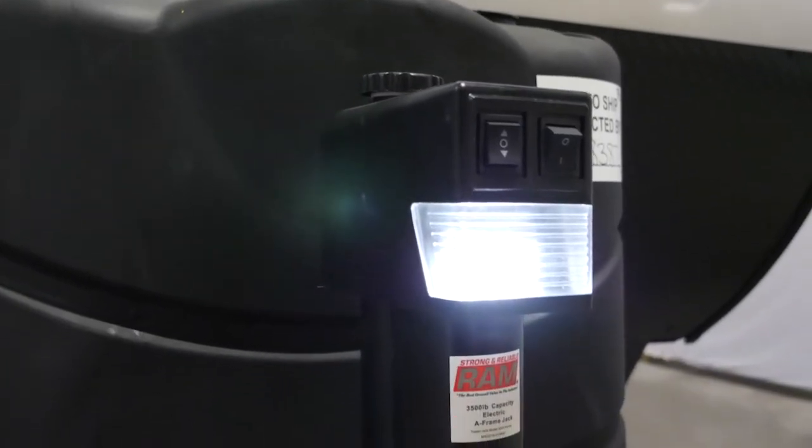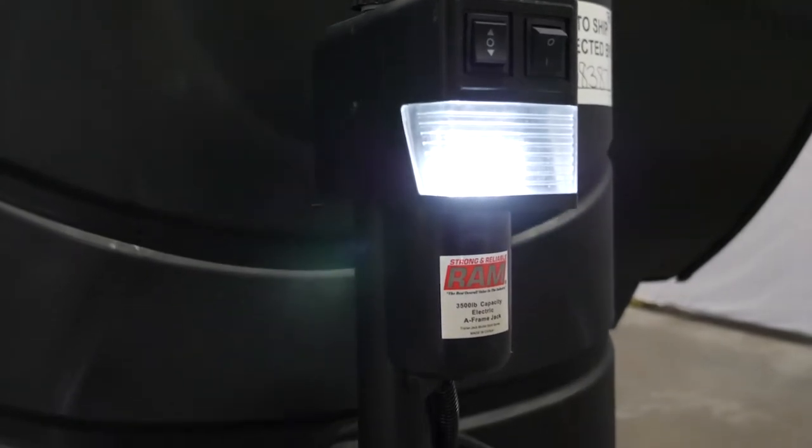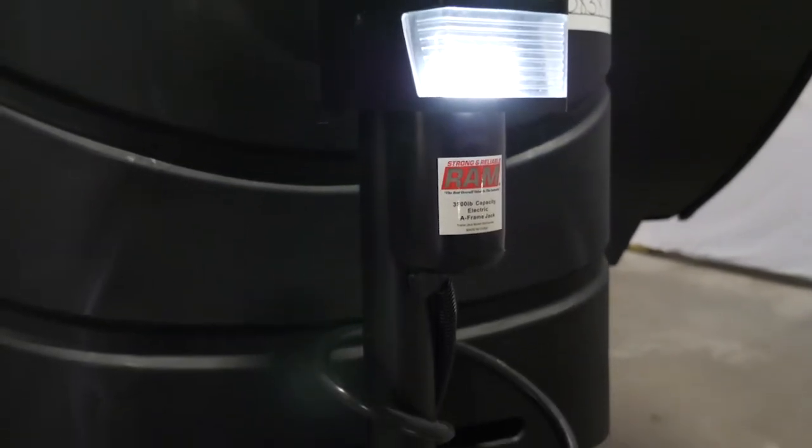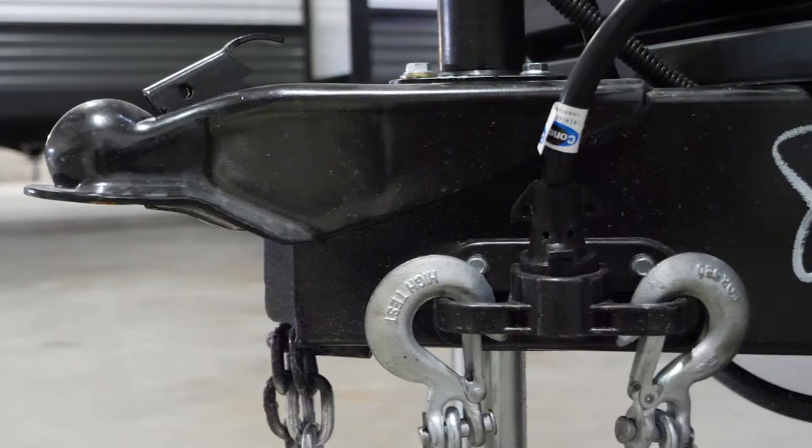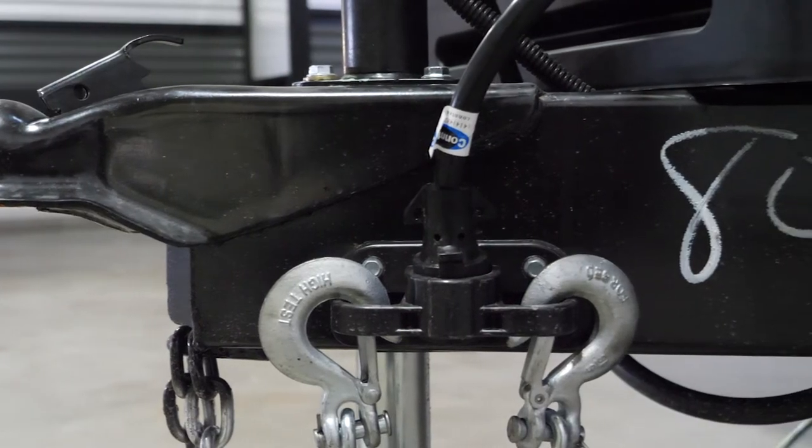As part of the best-in-class features, this comes equipped with a power tongue jack rated at 3,500 pounds. It comes with a light and a seven-way plug with a custom holder.